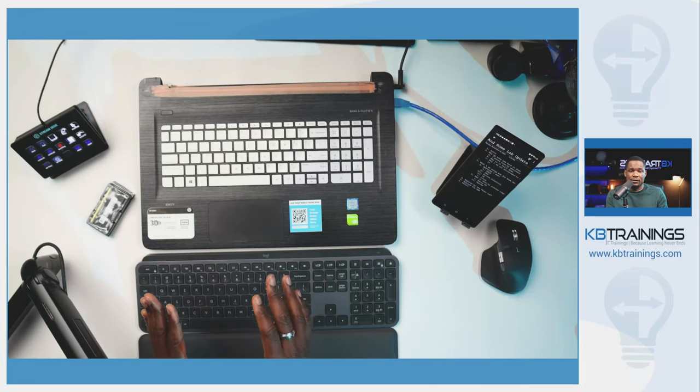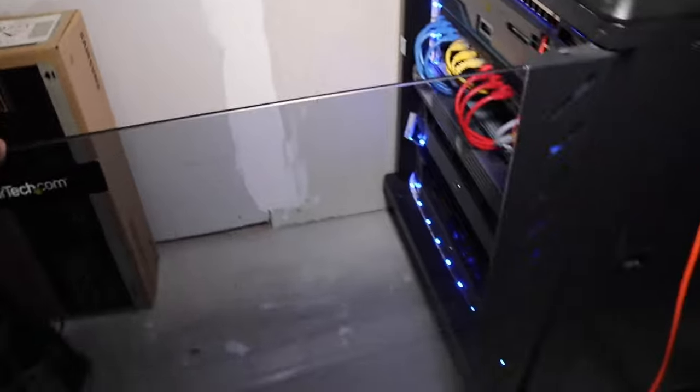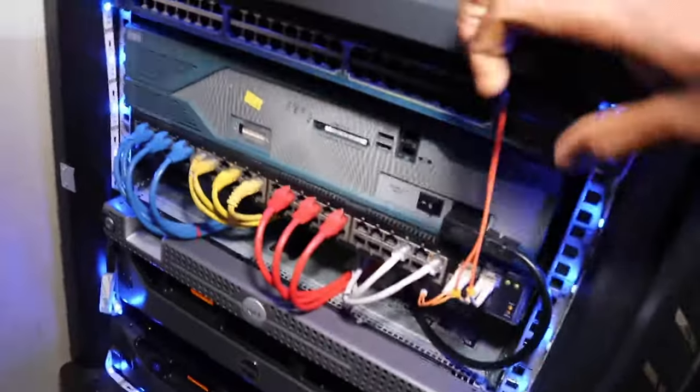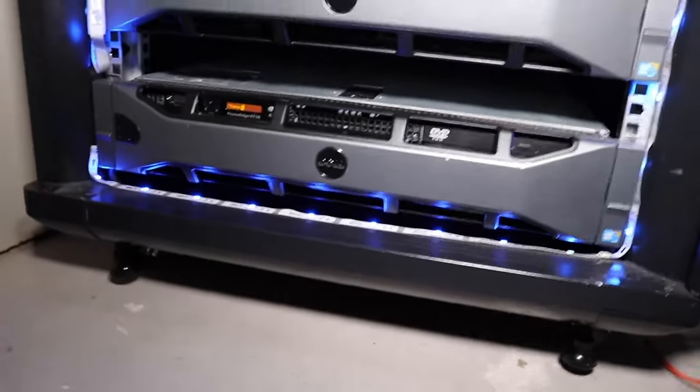I was also getting a lot out of it because I learned a lot with the rack — first how to install it and second all the services I was running. I had a Windows Server, an Exchange Server, Linux machines, a bunch of things. It was a good investment even though it comes with cons, like those servers are very power consuming. Without the servers I was paying almost $80 a month for electricity, but with the servers hooked up I was paying about $250 to $300 — which is high, but I take it as an investment because I was learning a lot.